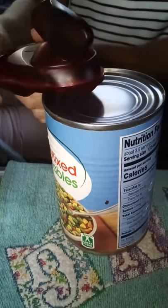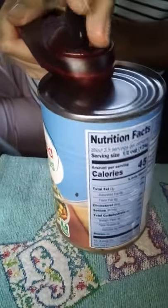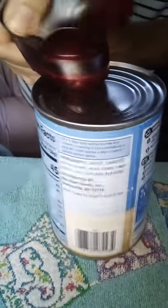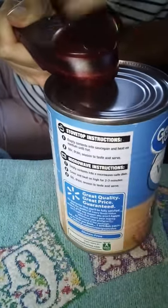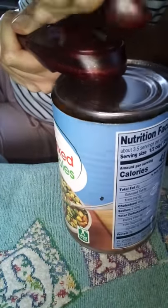We're going to show you our Canadian can opener, how this works. See how she put it on? It's flat on the top. Look at that.